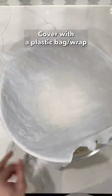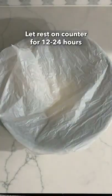Cover with a plastic bag or saran wrap, and now it's just time to let it sit and do its thing — 12 hours up to 24 hours.